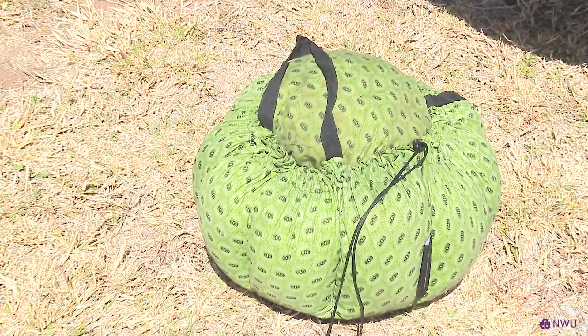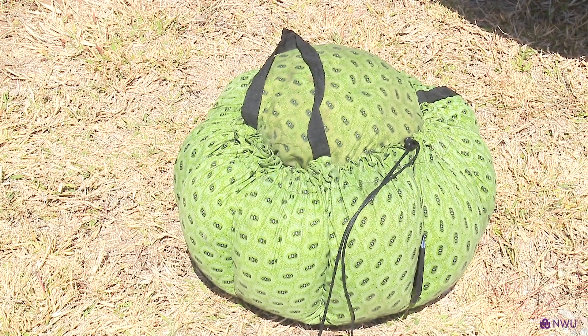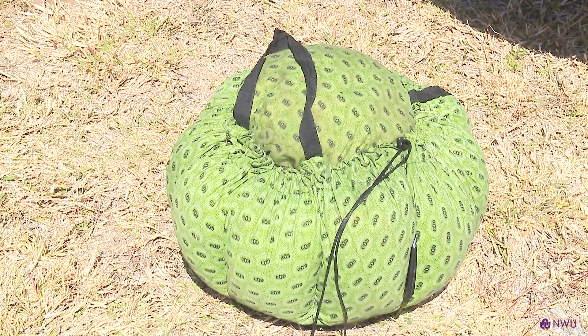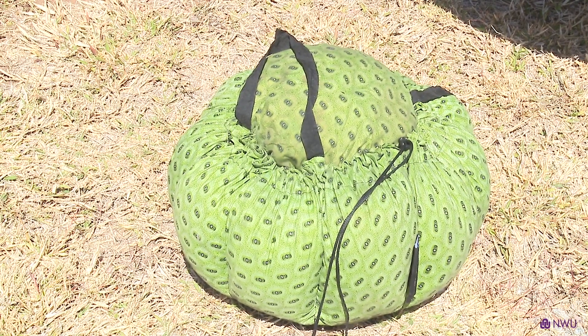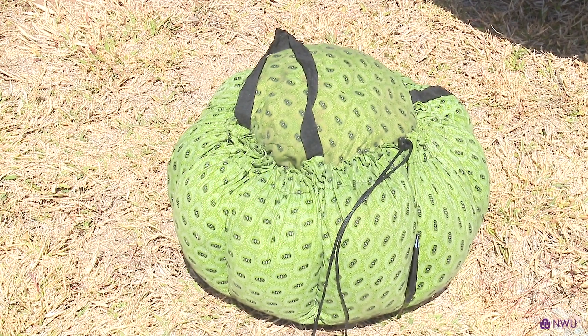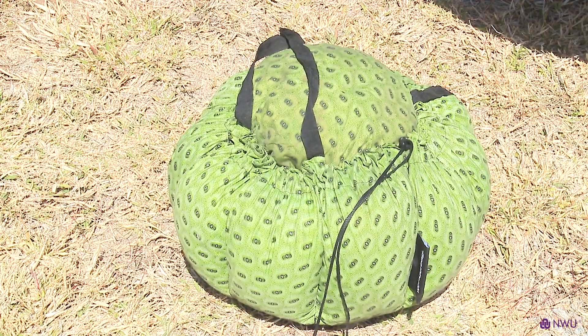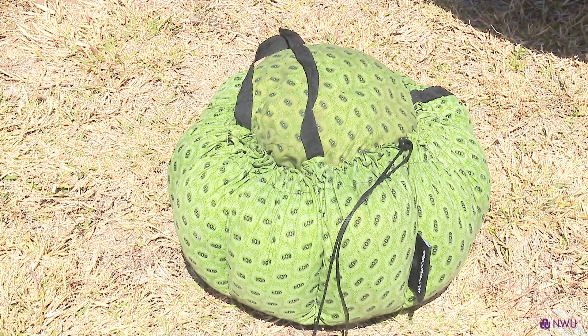This wonder bag is very cheap — it's only about 350 to 400 rand. It could also be used at home: if you've cooked your meal and want to keep it hot, you put it in here. This thing can keep a meal warm for about three to five hours, around 60 to 70 degrees.